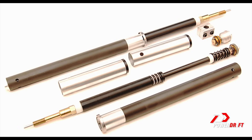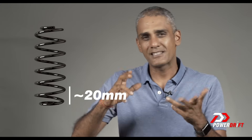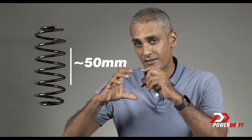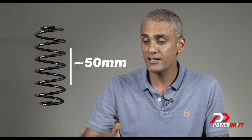Suspension units don't work equally well throughout their full travel. If a rear shock has 100mm of travel, the bottom 20mm and the top 20-25mm are not very controlled or sophisticated. In the middle — roughly 50mm — is where the suspension does its best work. The preload adjuster is there so you can adjust the motorcycle based on your weight and riding style, so the suspension works in that middle zone as much of the time as possible.